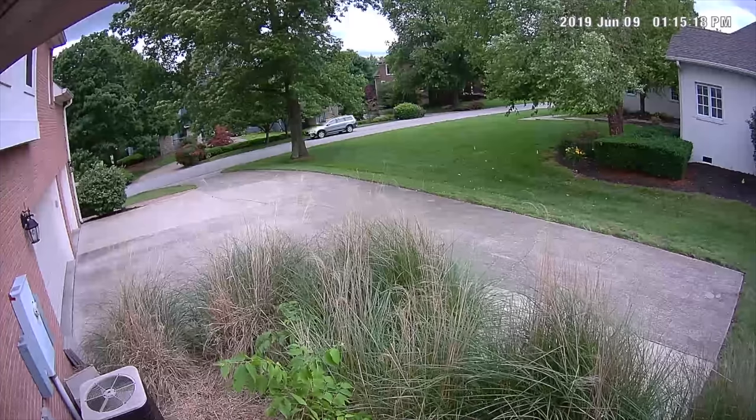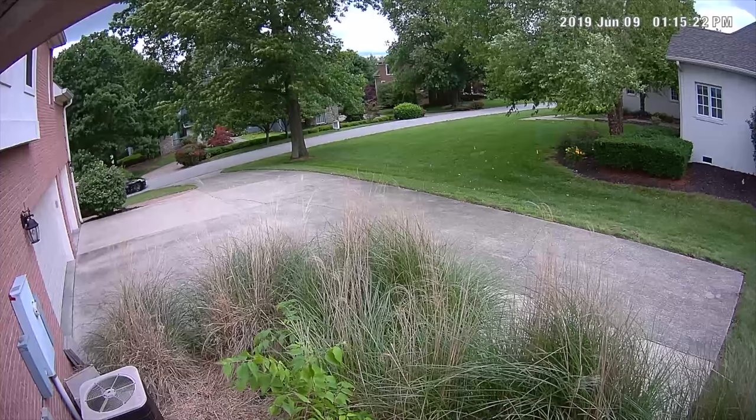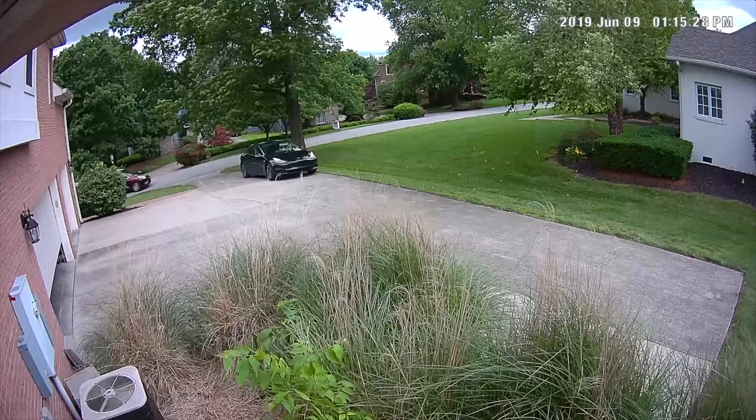I'll probably not be using that siren, because one downside is where my driveway camera is mounted there's grass hiding the outdoor air handlers for the air conditioners. Every time the wind blows and the grass waves, I get a motion notification. So I'll probably either move the camera or get rid of that grass — I've been thinking about putting a fence there anyway.